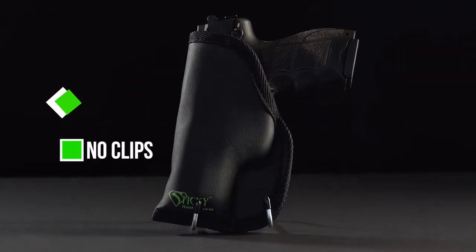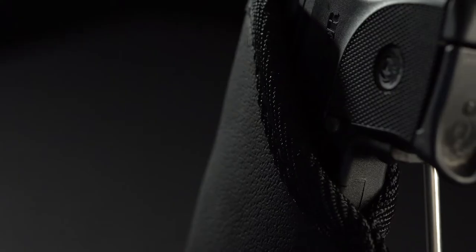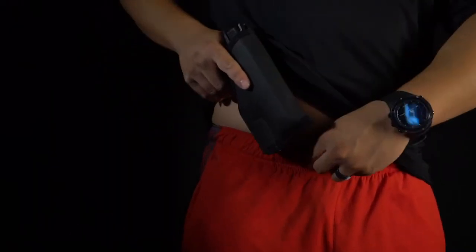Specifically designed with no clips and no loops, they are naturally ambidextrous and provide our customer with a low profile carry option. Our holsters are made from superior non-slip material that is soft to the touch while providing significant grip in the waistband or in the pocket.